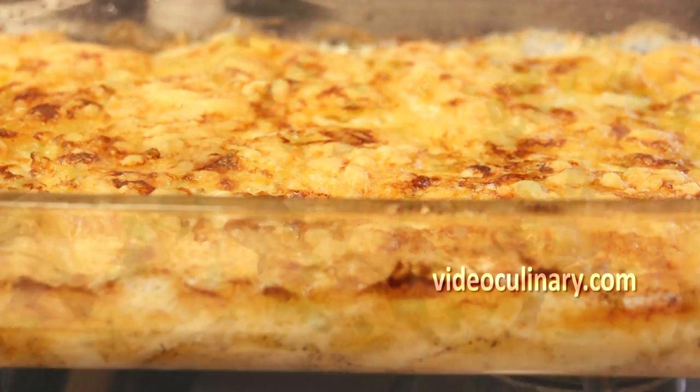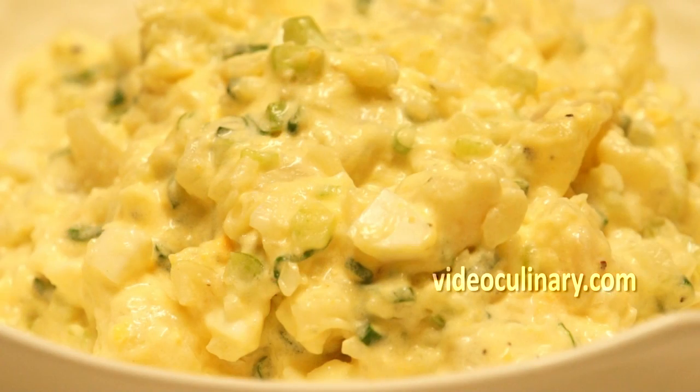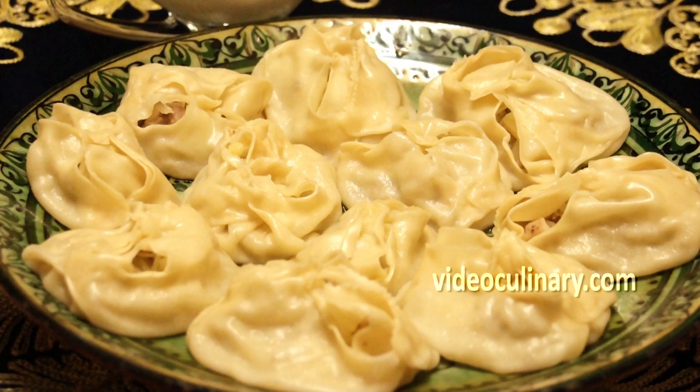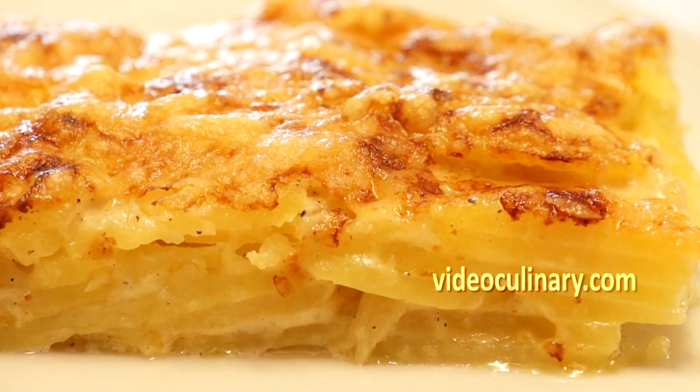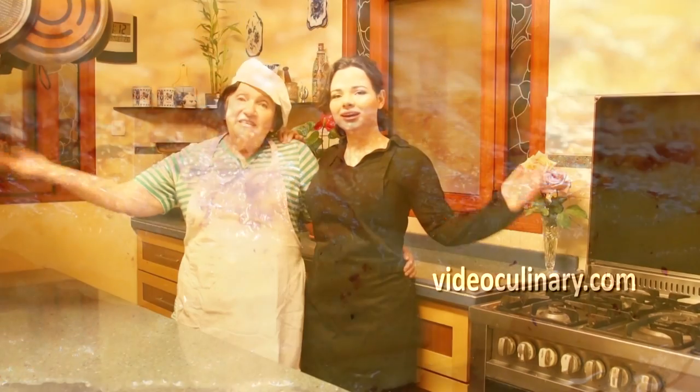Visit our website videoculinary.com for a potato gnocchi recipe, southern potato salad, mante steamed dumplings with meat and potatoes, and more delicious recipes. Thank you so much for joining us and good luck!